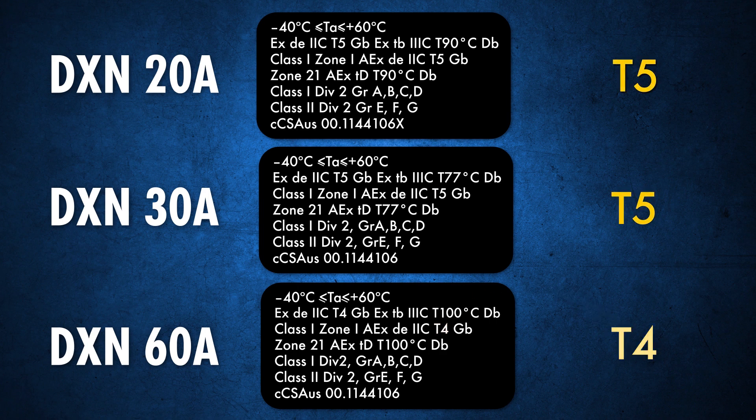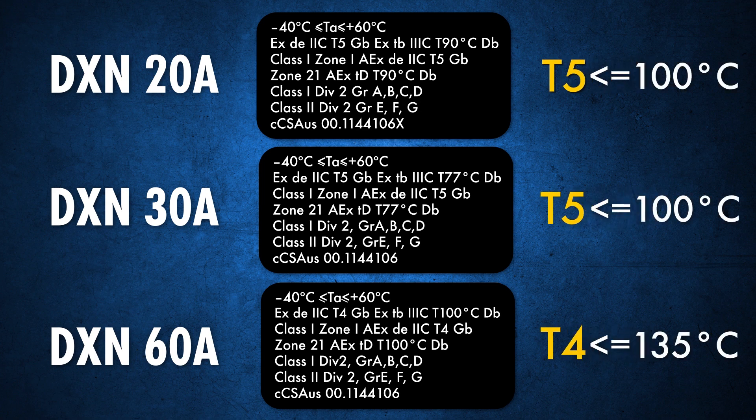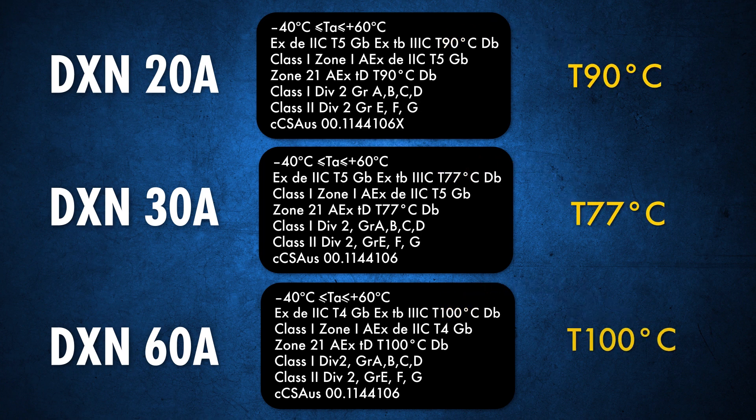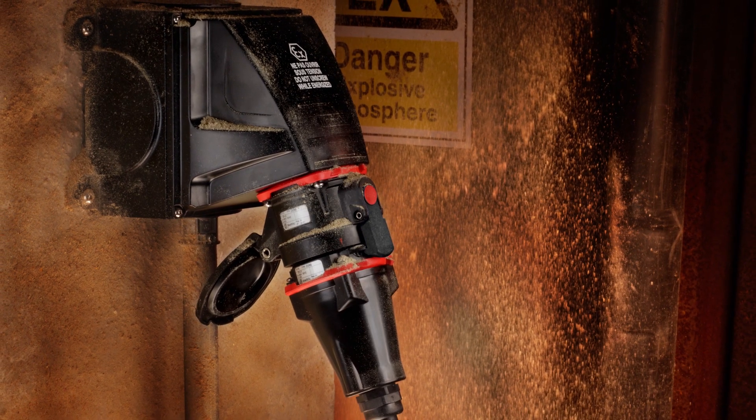These T ratings indicate the maximum temperature of the device with a safety margin included. The dust surface temperature markings are T90, T77, and T100. These markings indicate the maximum surface temperature of the device when taking into account a layer of dust that may accumulate.